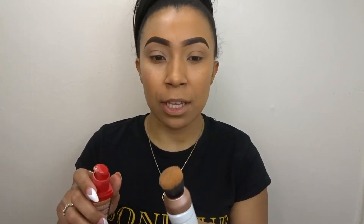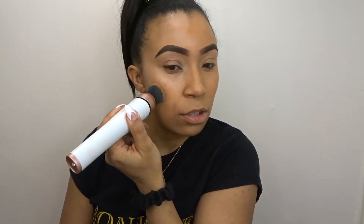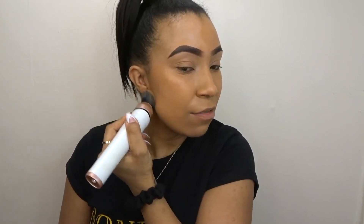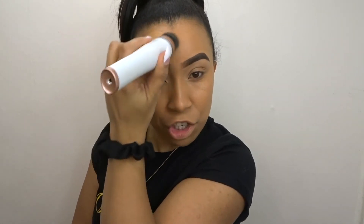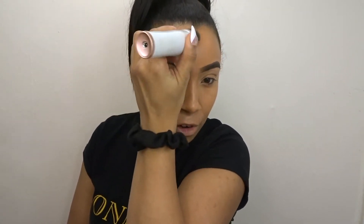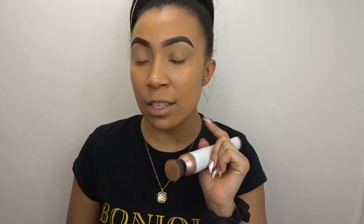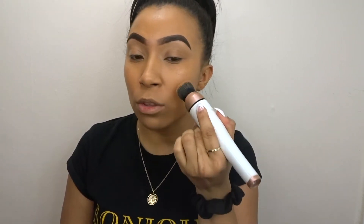Now I'm going to do the other side of my face on the second speed to see how that is. On the second speed it's like you're massaging your face — it feels so luxurious on the skin. Because it vibrates there's a certain amount of stimulation. On the second speed the coverage is insane. I think the first speed gives a more natural coverage but the second speed gives full coverage.